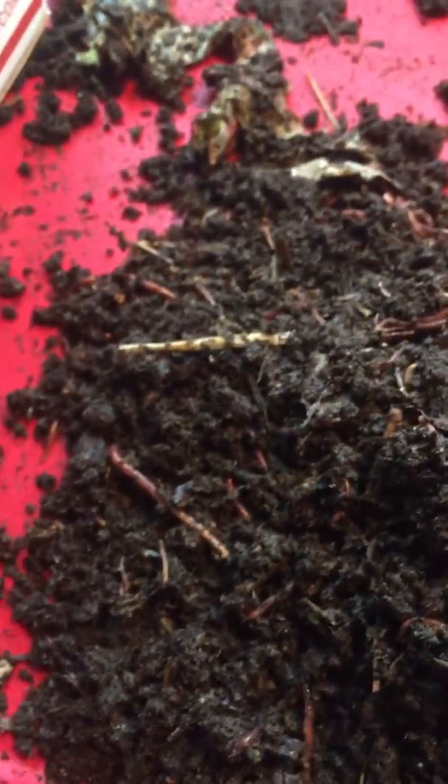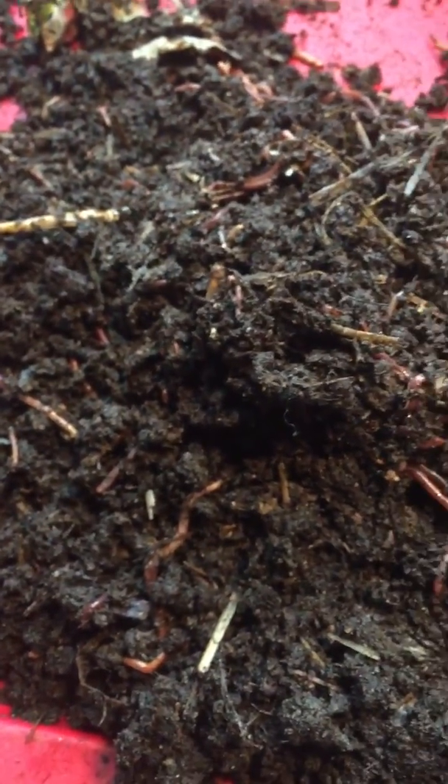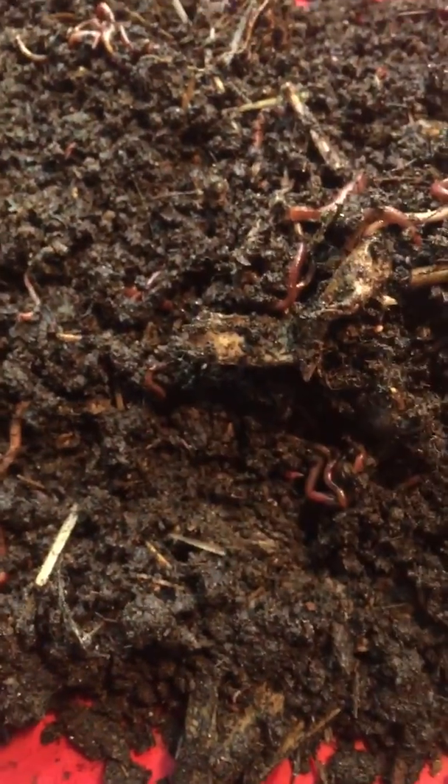And then she said, well, if you turn the tumbler, wouldn't that aerate the thing? Yeah, but by the time you get around to doing that — it's not like the thing's constantly turning to aerate it — by the time you get around to aerating it, chances are the heat would have either, one, driven off, or two, killed the worms.